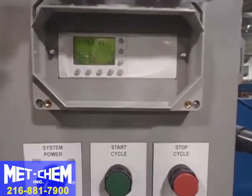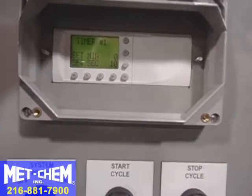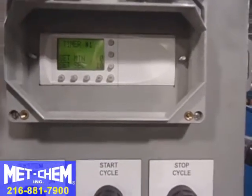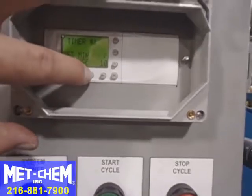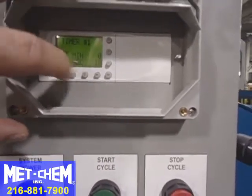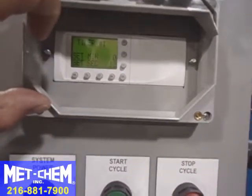The POC controls the duration of each cycle. Right now we're looking at timer number one — it's set to ten seconds. If we want to change that, we can hit the down arrow to select seconds instead of minutes, and then make that twelve seconds, for example.